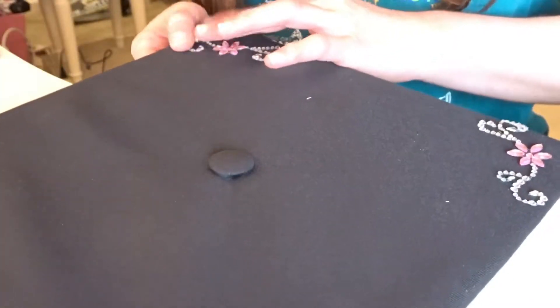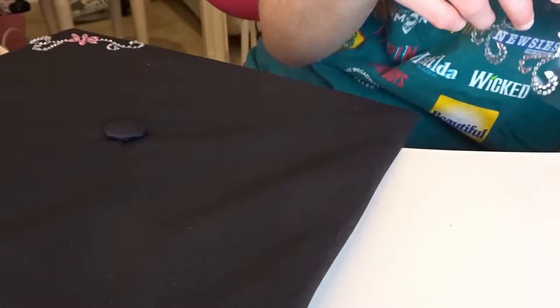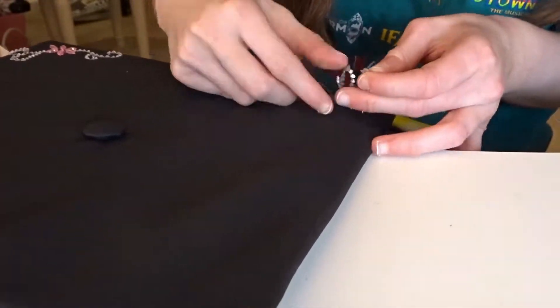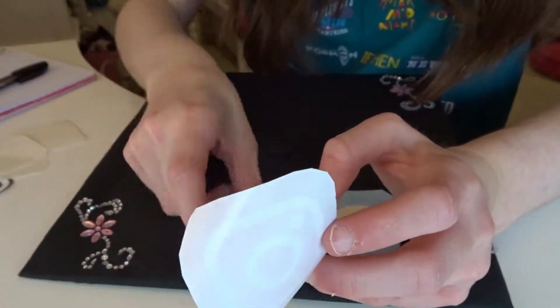Next we are going to put the flower stickers that I got from Michael's on the corners of our cap, because we just want to give it a little bling and make it a little more me and pretty.